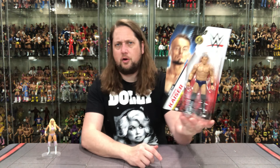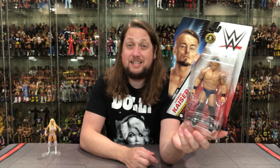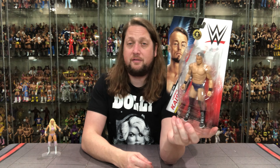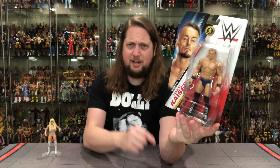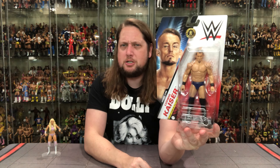Now we turn our attention over to Ludwig Kaiser. Ludwig looking only like a Ludwig could look — he's just got a very punchable face. You know, there's some people you just see them and they've got that look. But if you're a bad guy, that's what you want — so he's doing his job, that's for sure.